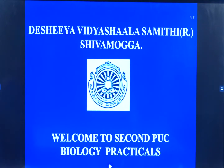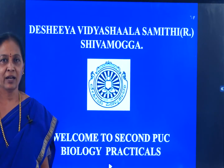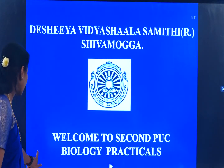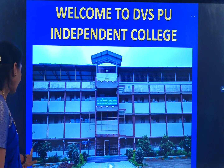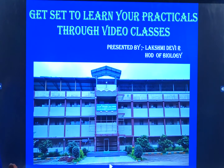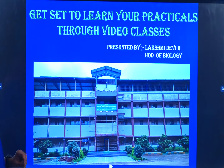Hello students. Deshiya Vidya Shala Samiti Shivamugga welcomes you to the second year PUC practicals, also from our college DVSPU Independent College. We will learn the practicals through video classes. I am Lakshmi Deviyar, Department of Biology.